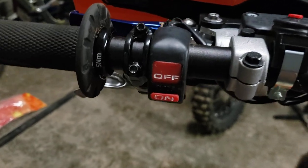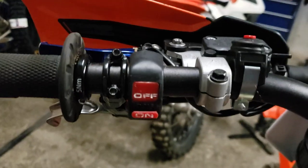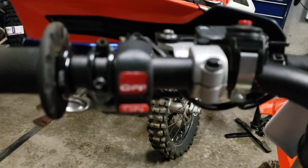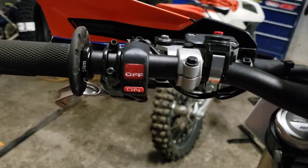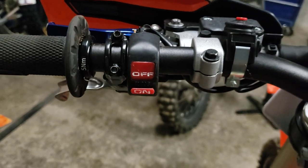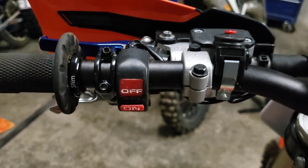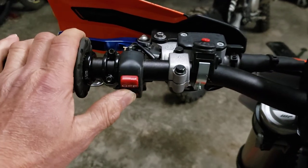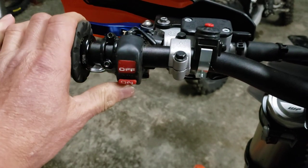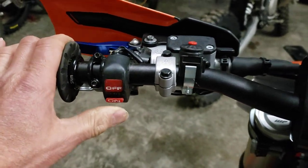There was a map switch on the Husky that I had and I never ever used it on setting number two, which is the softer map. These switches are available from me for about $15 and you can use them as a map switch or as a fan switch. They're pretty durable — never had a problem with them, they work well.